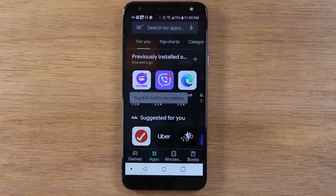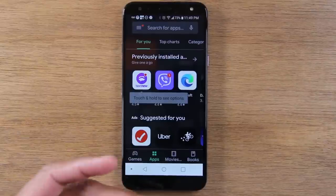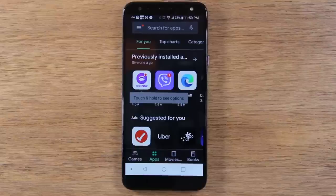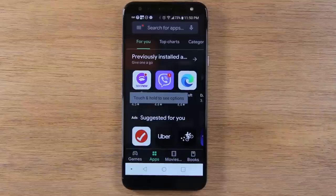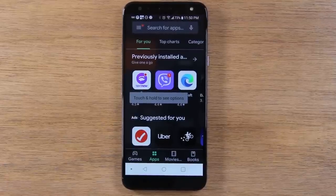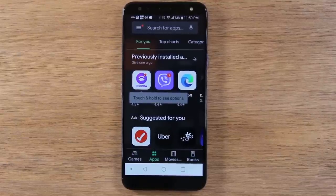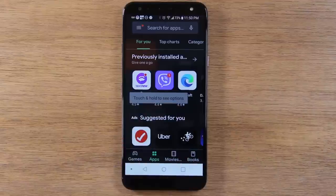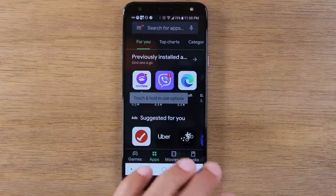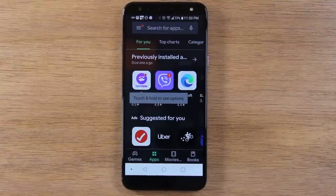When you tap on the Play Store and already have a Google account on the phone, it takes you right to the store. But for most of you, if you haven't set up a Google account yet, it's going to ask you to put in your Gmail and the password. If you don't have a Gmail, you'll see a button that says create a new account — click that and make up your email address and password. Once you finish that process, it will take you to the store. It's very important that you install that Google account, as not having one will limit what you're able to do on the phone.